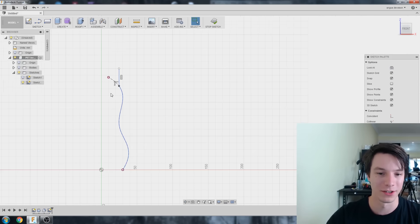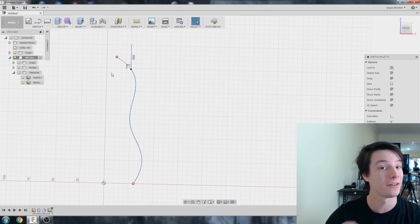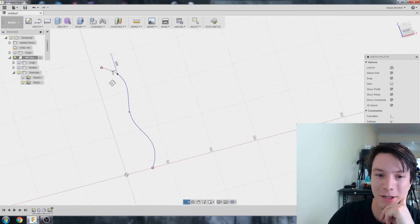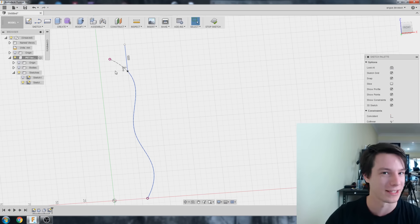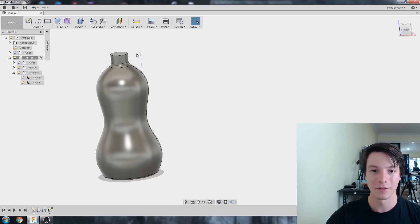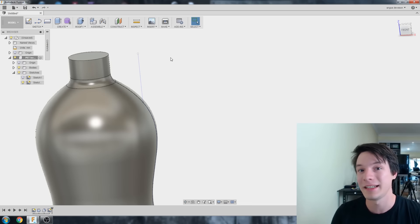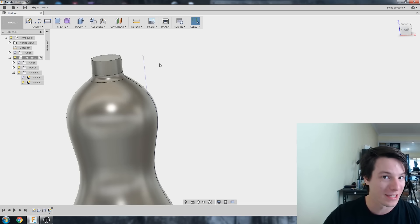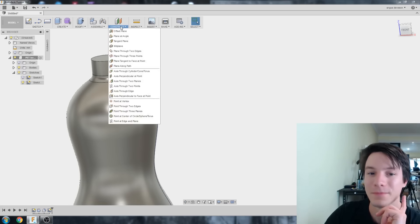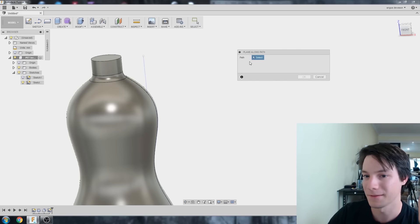I'm not sure if there's a better way to do this — let me know in the comments. When working with splines things just get really messy; they're great for organic shapes but forget about constraining them. Stop sketch, bring our body back. We've got our path, but to create our profile we need a place to start — and for that we need a new plane, not one of the standard front/top/side planes.